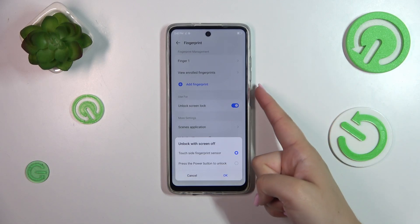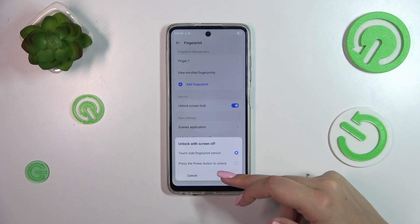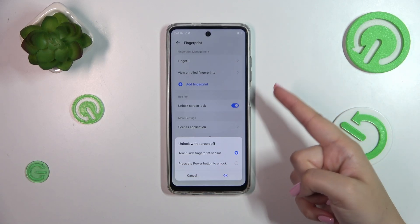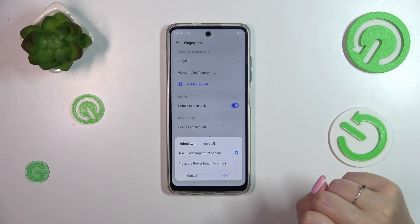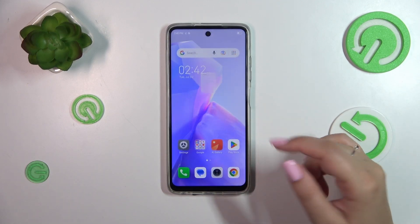With the touch option, all you have to do is put your finger on the sensor and the device will be unlocked. Or you can press the power button to unlock, but not only do you have to use the finger with the fingerprint enrolled, you also have to press the button, which is not really that comfortable in some situations. I highly recommend using the first option.